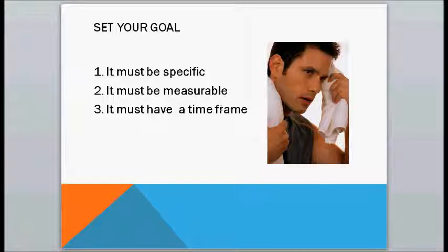It must be specific — that means no vagueness. Number two, it must be measurable, which means there need to be some numbers attached to it. And number three, it must have a time frame.